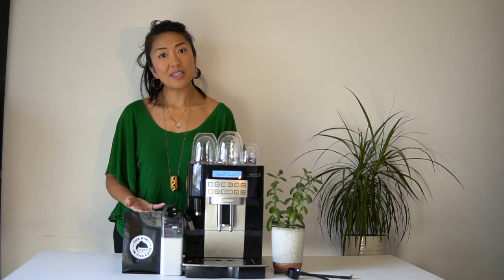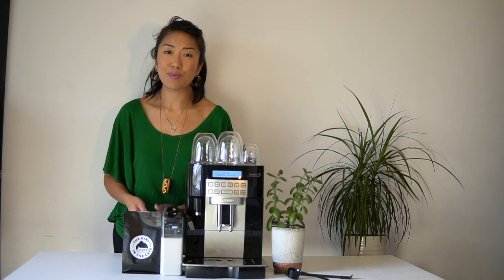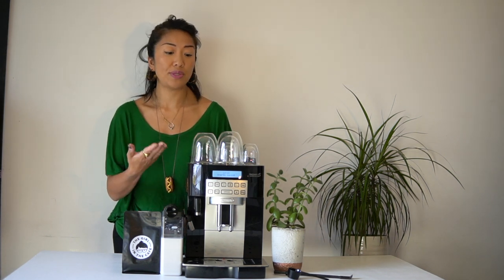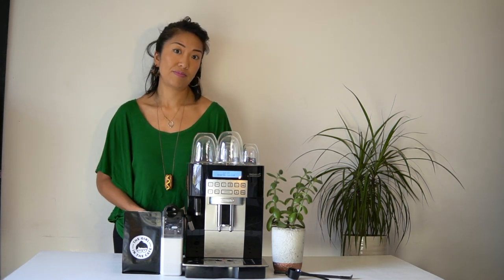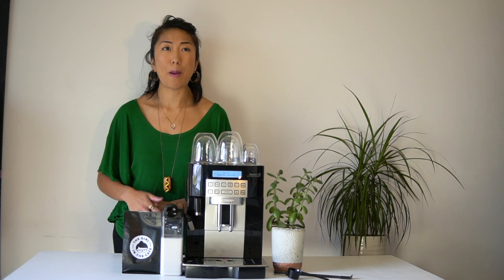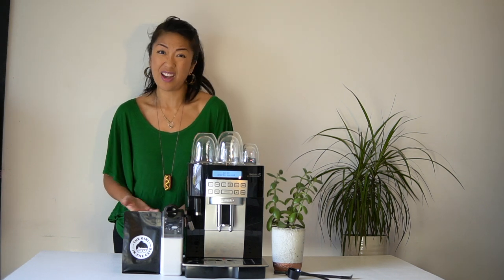Generally this is pretty easy to set up. I used the picture manual a little bit at the beginning just to make sure I was installing everything correctly, but the interface is really straightforward using the buttons and arrows. I also like that there's an energy saving function and you can set the machine to many different languages, which I think is pretty cool.